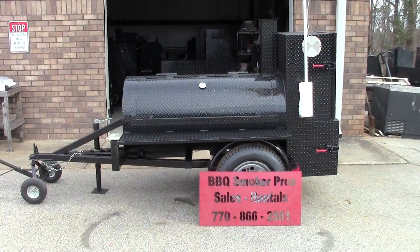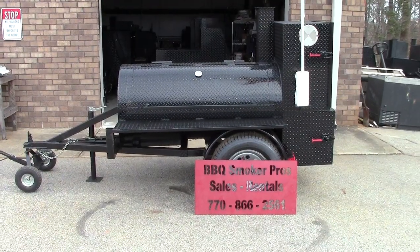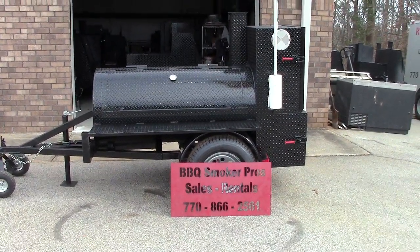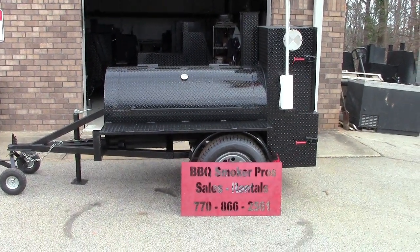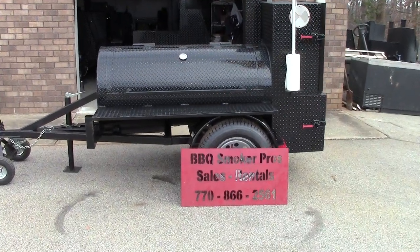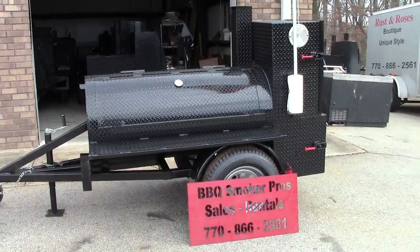Hi, this is Roland from Barbecue Smoker Pros, Brasselton, Georgia. Please like and share our video and subscribe to us. We're a small family-run business, and this way we keep making videos, stay in business, and help our pitmasters be successful.